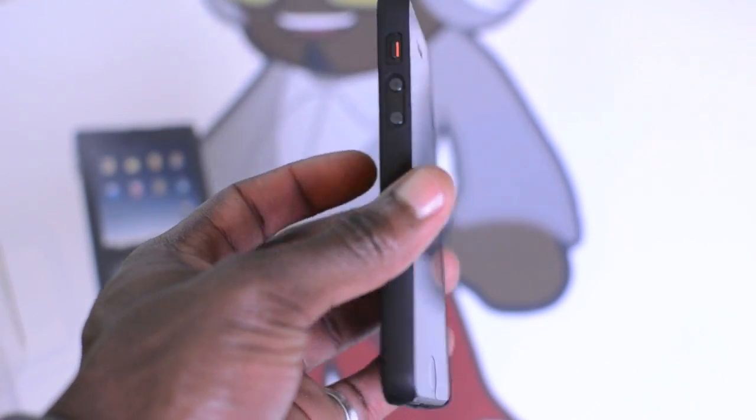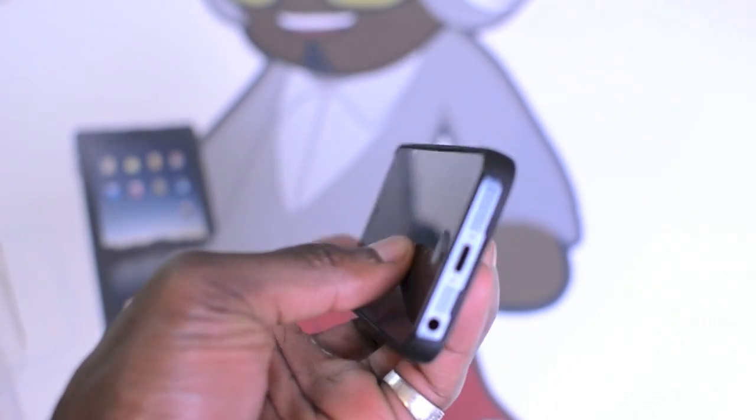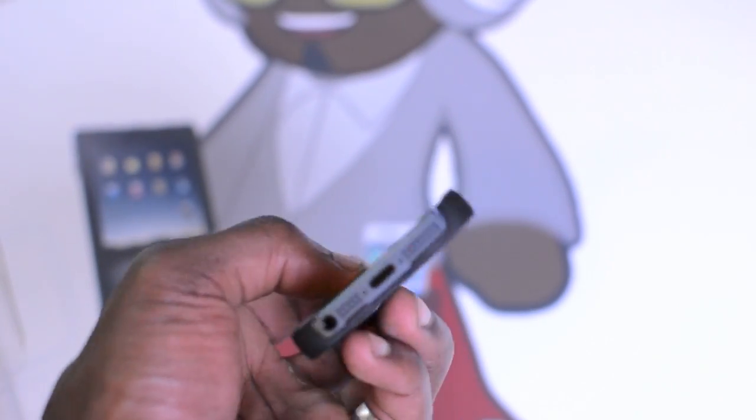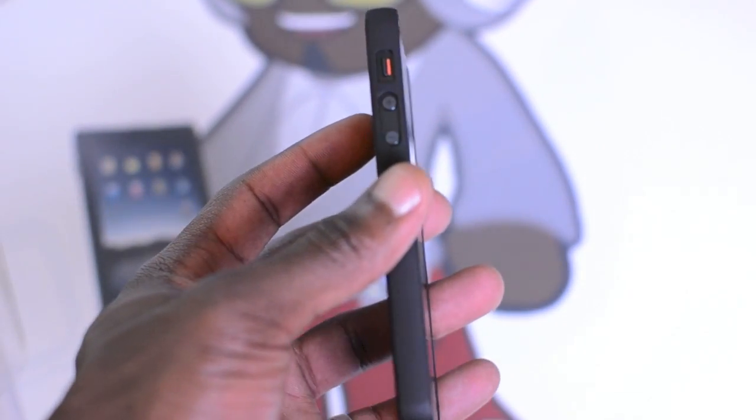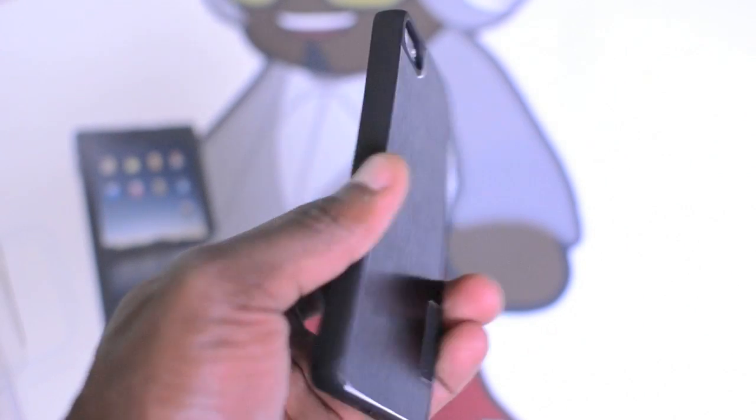So you can see the case is really nice — let me know what you guys think, leave a comment below. Is it worth the price? Is there anything that could be done differently on it? Give it a thumbs up as well, and I'll see you guys all in the next video.